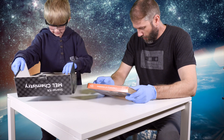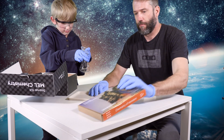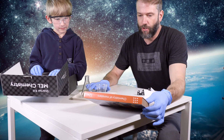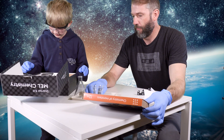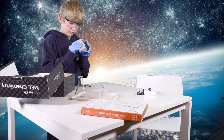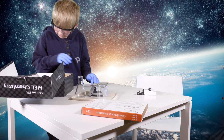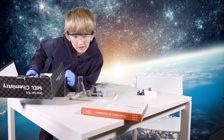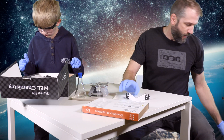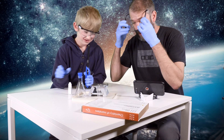So we need the Erlenmeyer flask - the triangle one. Another disposable cup, just one. Plastic tray, which is this here. We need the pocket stove. Go ahead and get the pocket stove out. We also need a rubber stopper with two holes. Safety glasses and smartphone stand. Here's the smartphone stand. All I have is this iPhone. A fuel and the lighter.